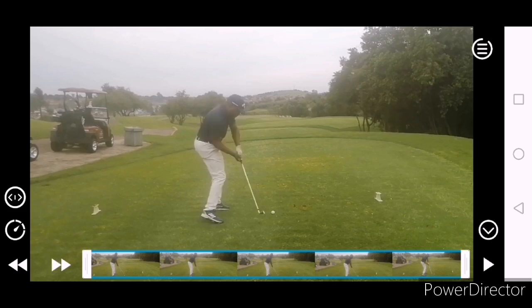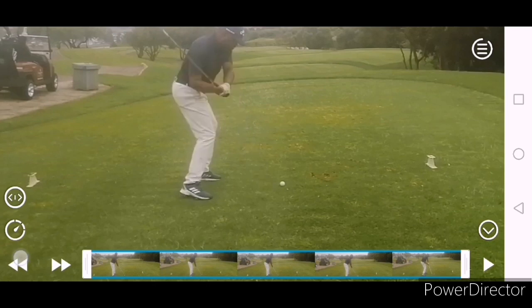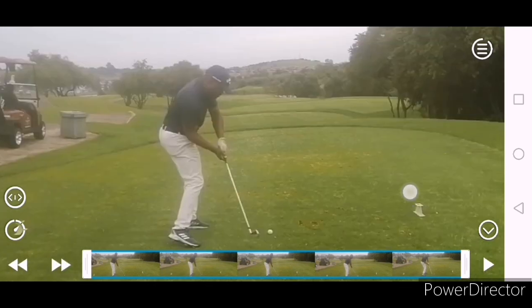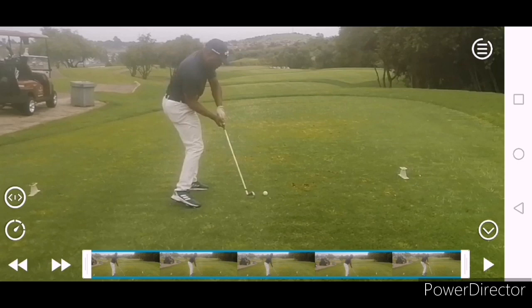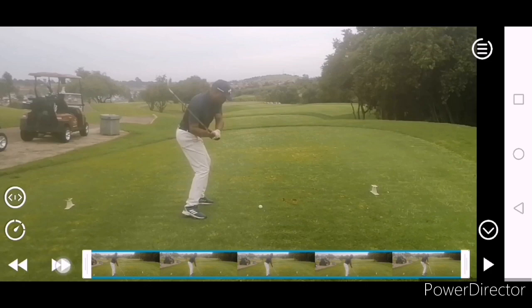That movement of the right knee makes us get closer to the ball, and then we can't clear the hips in time. You can see where the club is going to attack the ball from and where the ball is going to go. So it starts with the setup, the control in that right leg, and then the clearing around the left leg.